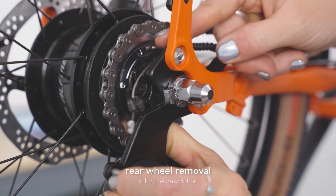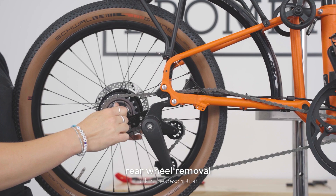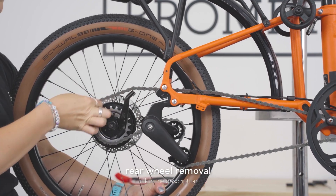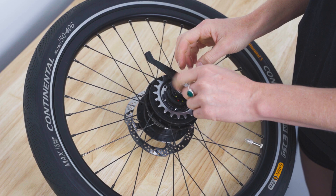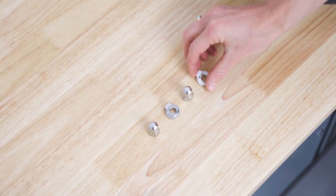Remove the rear wheel. For detailed steps on how to do so, see the link in the description. Place the wheel on a flat surface and remove the wheel nuts and tab washers, and keep aside for reassembly.